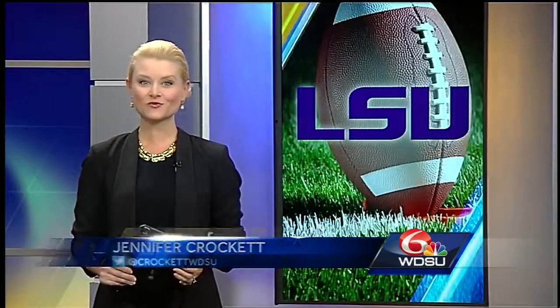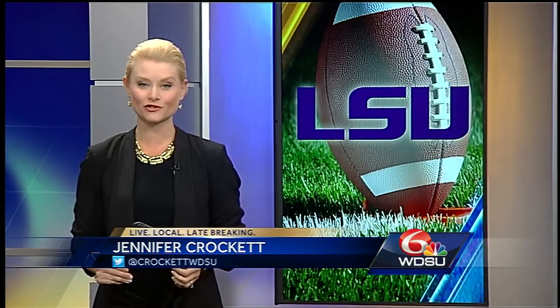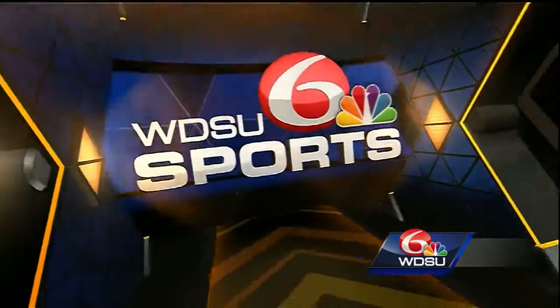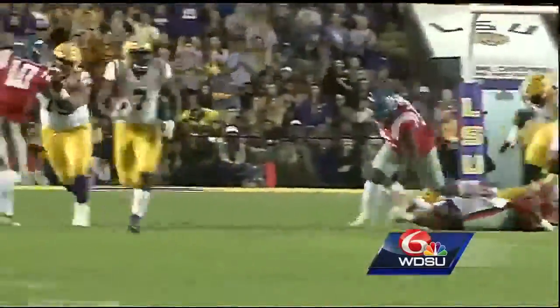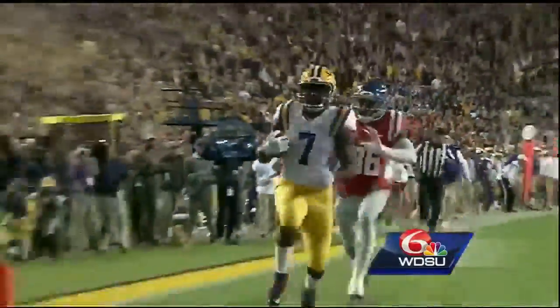The LSU Tigers pulled through last night bringing home another win in Tiger Stadium. Sports anchor Sharif Ishak reports from Baton Rouge: Leonard Fournette hadn't played since the Auburn game on September 24th, but his return was record-breaking. Fournette set a single-game rushing record of 284 yards, breaking Ali Broussard's record of 250 yards set against Ole Miss back in 2004.